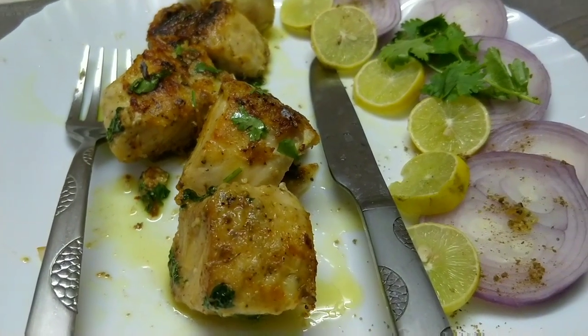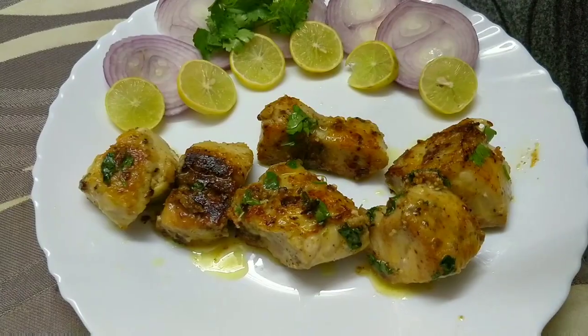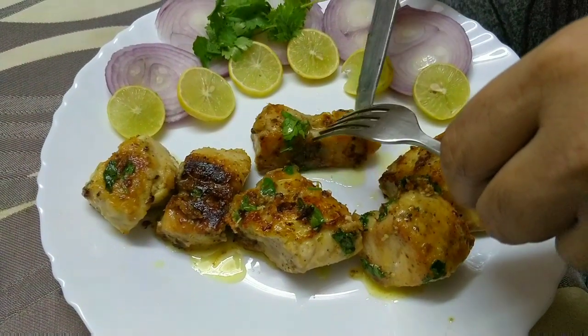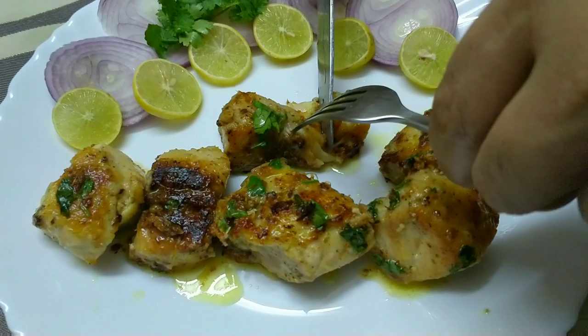If you are new to my channel and you haven't subscribed yet, then subscribe to my channel and press the bell notification button so you get notified of my future videos. So let's see the recipe.